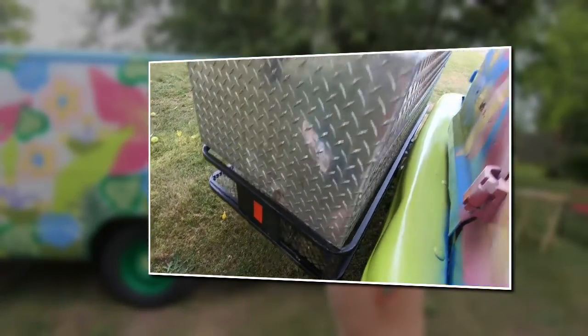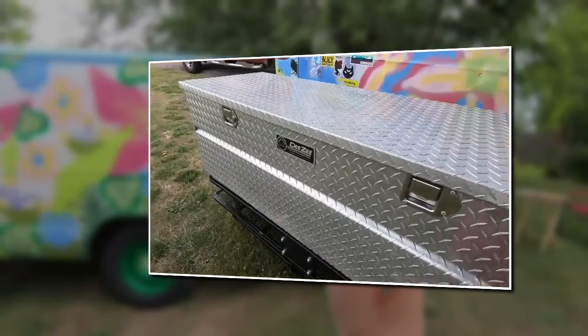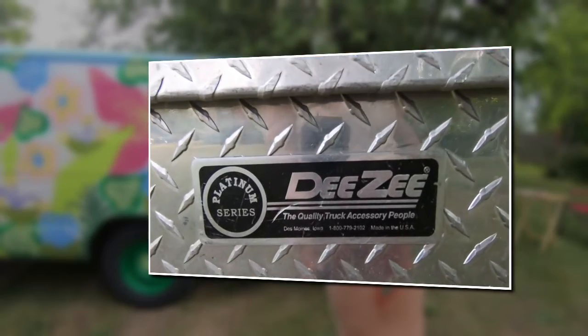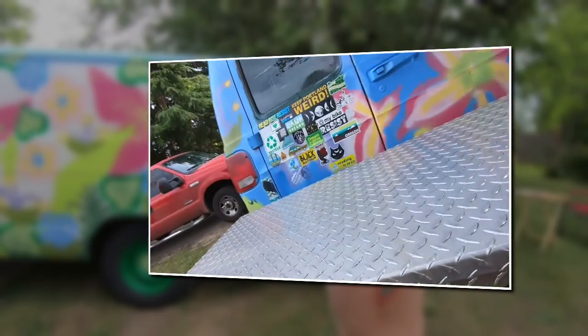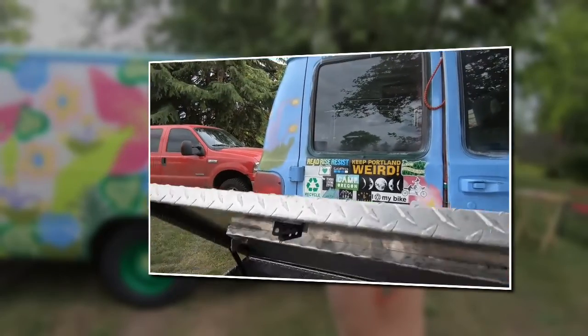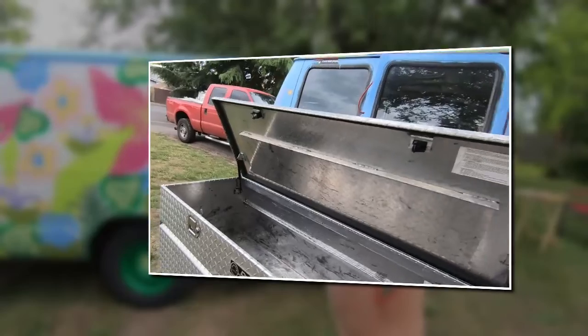Not really sure. But this is my silver box I was telling you about — it's pretty darn awesome. It's this brand right here. I'm told it's like a $400 box, but I paid 60 bucks for it at a yard sale.